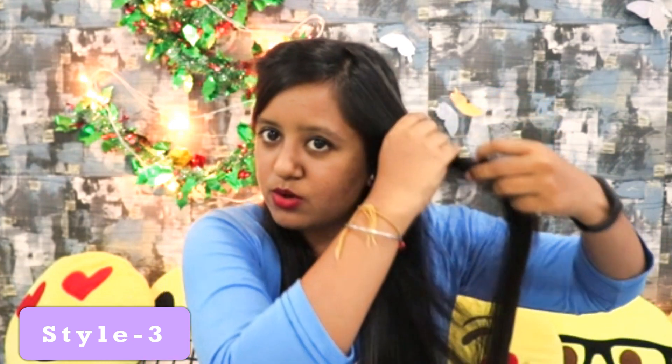Now for the next hairstyle — for this one, you have to do the second hairstyle and you can also do it on the other side. Just similarly take all of your hair, then take all of your hair and twist it.